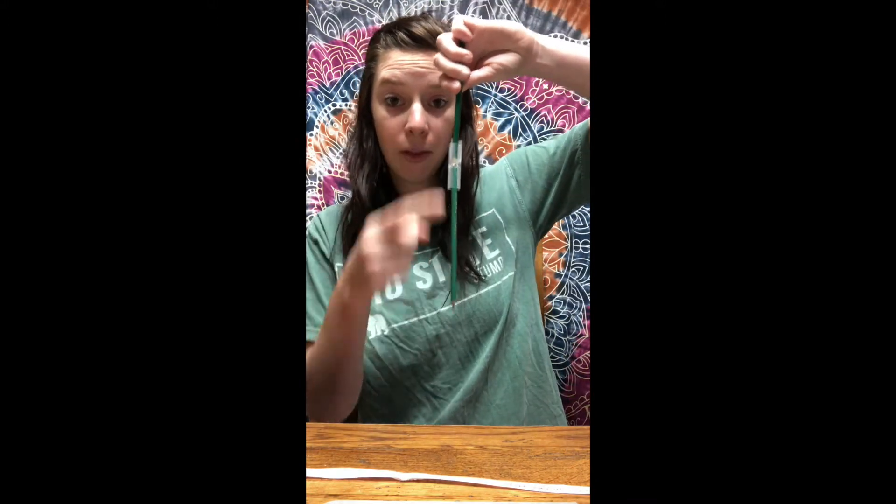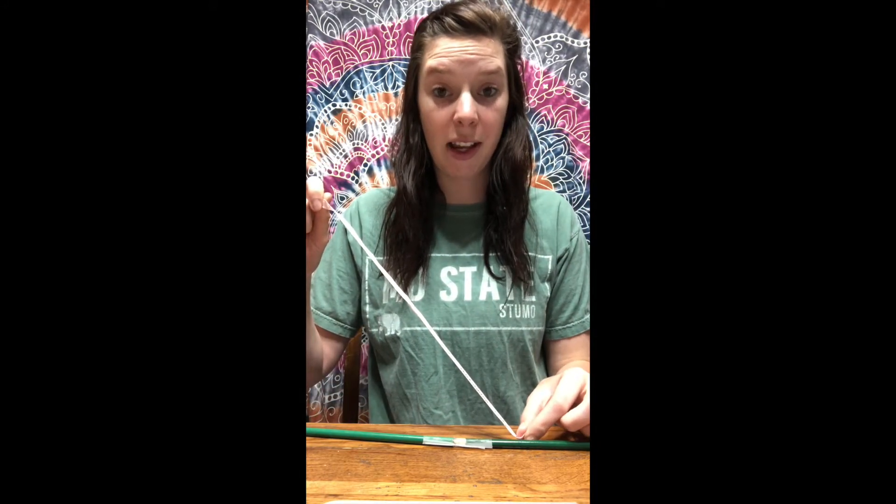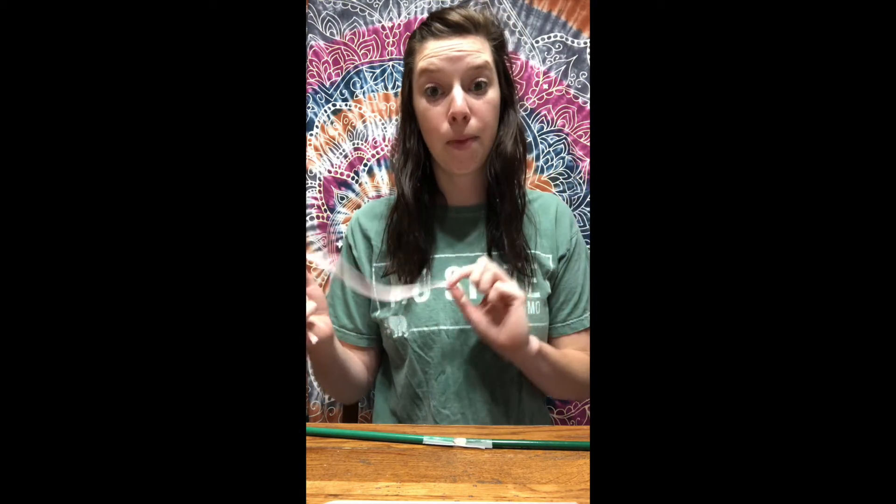Now, what is this supposed to be? Your tendon! Do you remember what a tendon is? If these are ligaments, they hold bone to bone — ligament is bone to bone. Then your string — we're going to pretend there's a muscle on this end — your tendons attach muscle to bone. So: ligaments bone to bone, tendons muscle to bone.